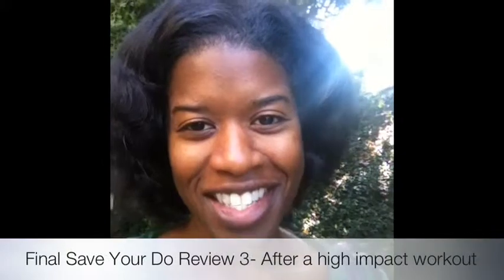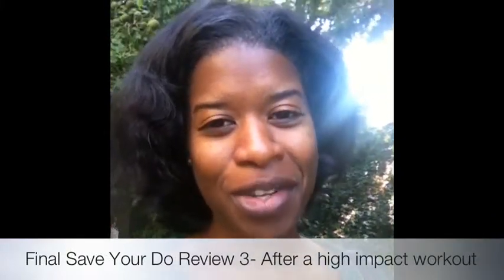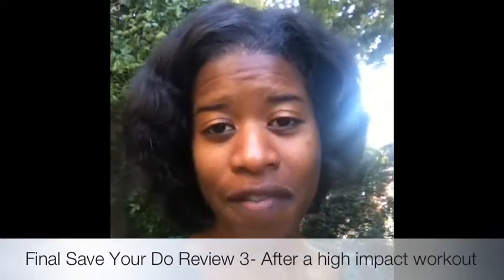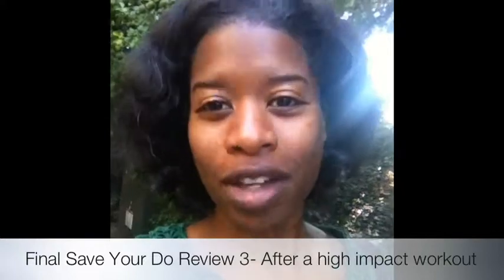Hello, this is Sharon Johnson. I just wanted to end my three-part series with the Savior Dewy hair wrap. Today was the third time I used the wrap, and I used it on high intensity. The first review was low intensity, the second was medium impact, and today was high impact.